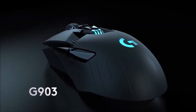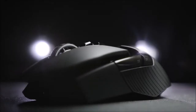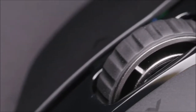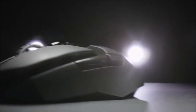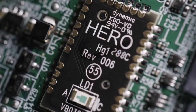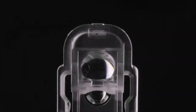The G903 also mounts what is considered the best optical sensor on the market, the PixArt PMW3366, which provides a sensitivity of 200–12,000 DPI, configurable in steps of 50 DPI. It also supports a maximum acceleration of up to 50 g and a speed of 400 inches per second. And in spite of being a wireless mouse, it is quite light, since it hardly weighs 110 grams.